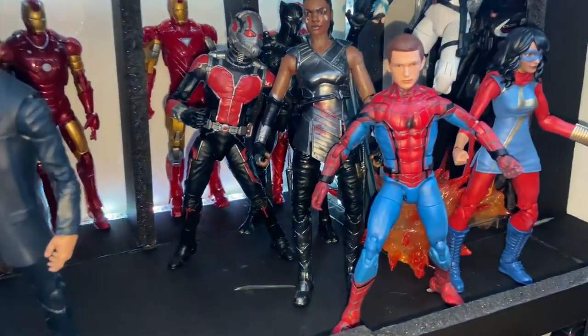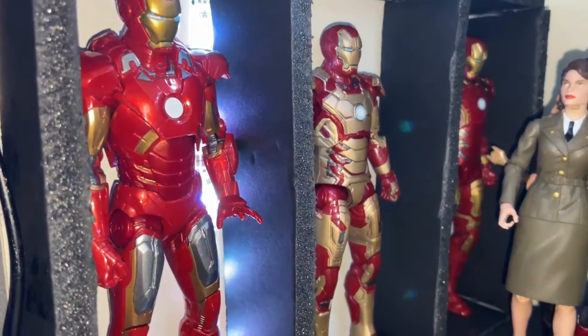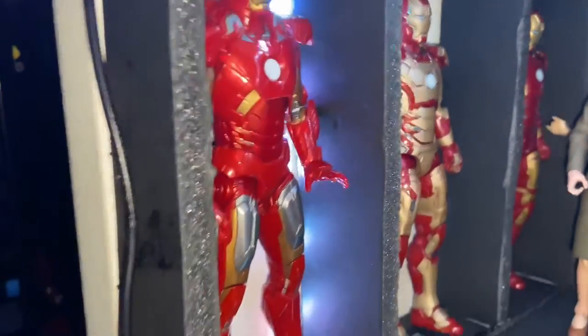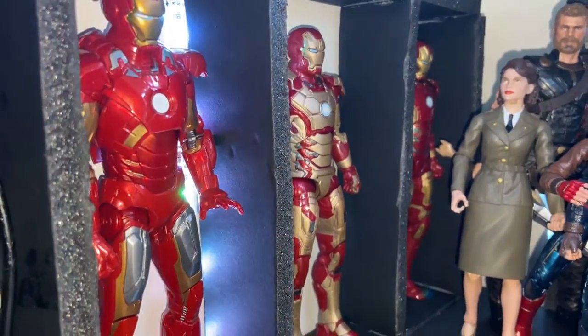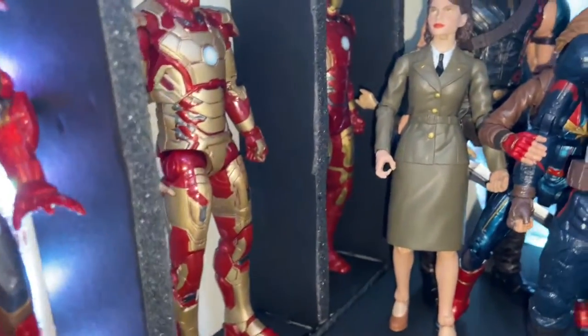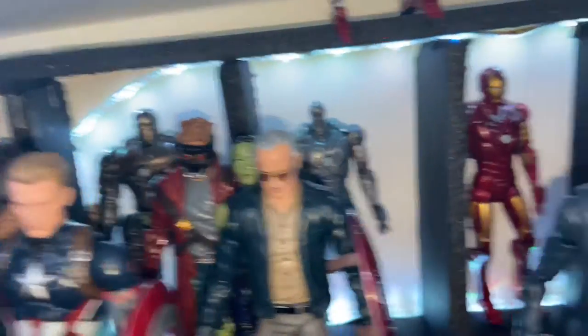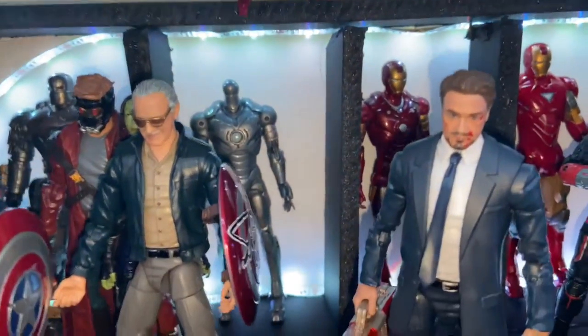I got that Spider-Man in here, and then I got a few more new Iron Man armors. So here's the Mark — I think seven. Mark 42, Mark 43, Mark 1, Mark 2 without the head — and you'll find it's still Mark 3.